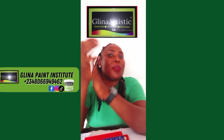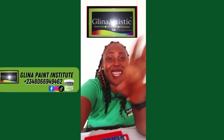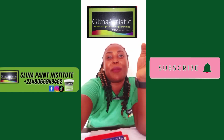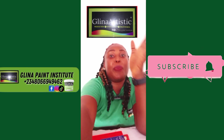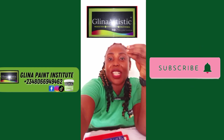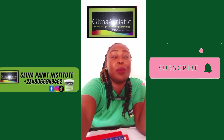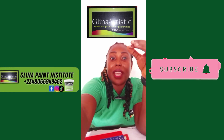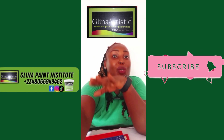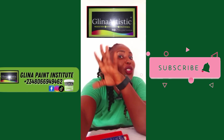Thank you for watching, beautiful Greener Artistic family. Now you know the difference between primer paint, base coat paint, and undercoat paint. It is now up to you to know what exactly you want to achieve with each paint. When you educate your customers more, you'll be able to help them know the best option for their walls. If you found value in this video, smash the like button and comment below what you learned or your biggest paint challenges. Remember to subscribe and turn on the notification bell — I drop weekly tutorials.